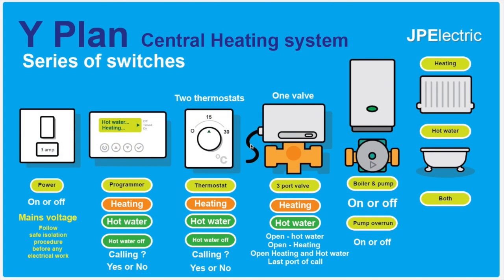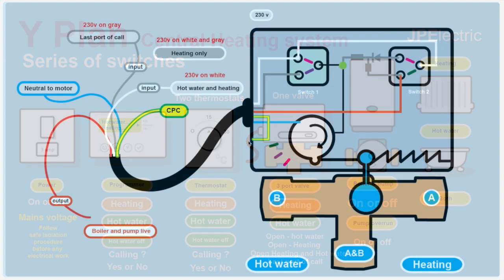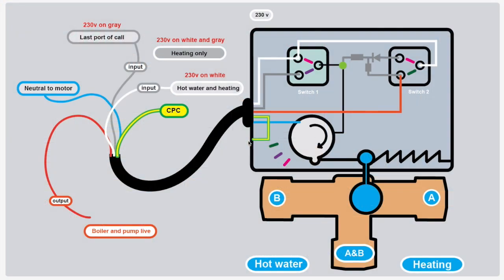The Y-Plan has many similarities to the S-Plan central heating system — it's still a series of switches. The main difference is that you only have one valve, and there's also a function on the programmer for hot water off. You've got power in, a programmer, two thermostats, one valve, and the boiler and pump which sends water to your heating and hot water. Let's have a look at the actual three-port valve. It's bought as a unit, it's hard-wired, and like the S-Plan two-port valve, each wire has a particular function.